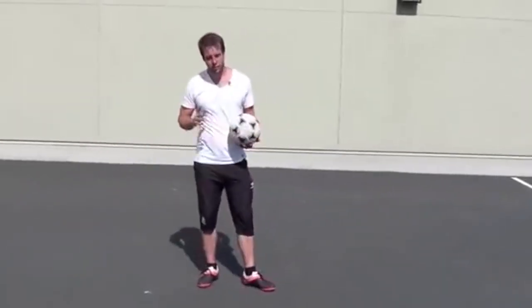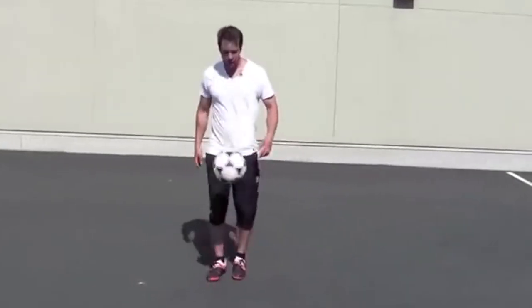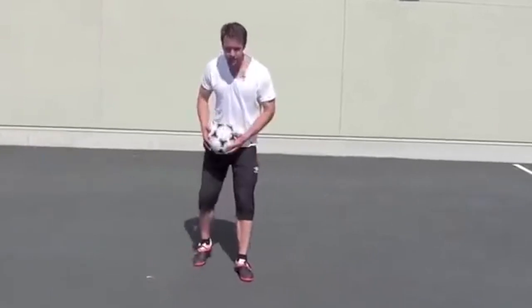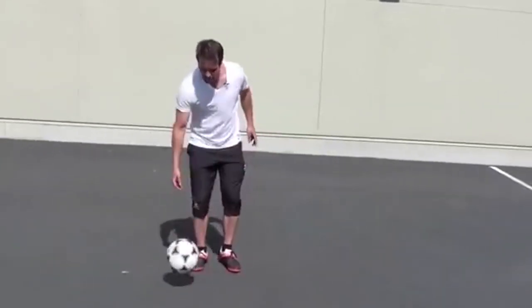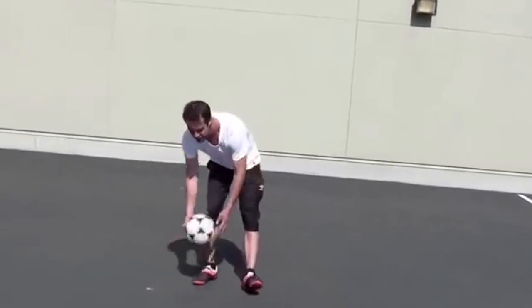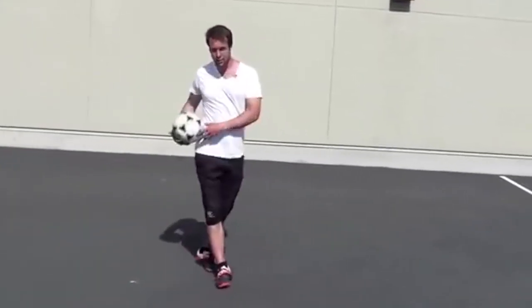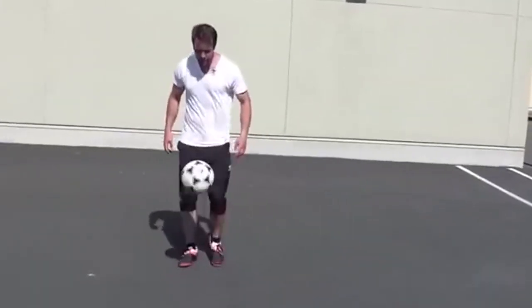The first advanced trick I want to talk about is hop the world. We did around the world before — this time we need to do hop the world. I'm doing the same motion except I'm going to jump over the ball and hit it with that foot on the other side. It's a bit difficult to explain but a little easier to see.